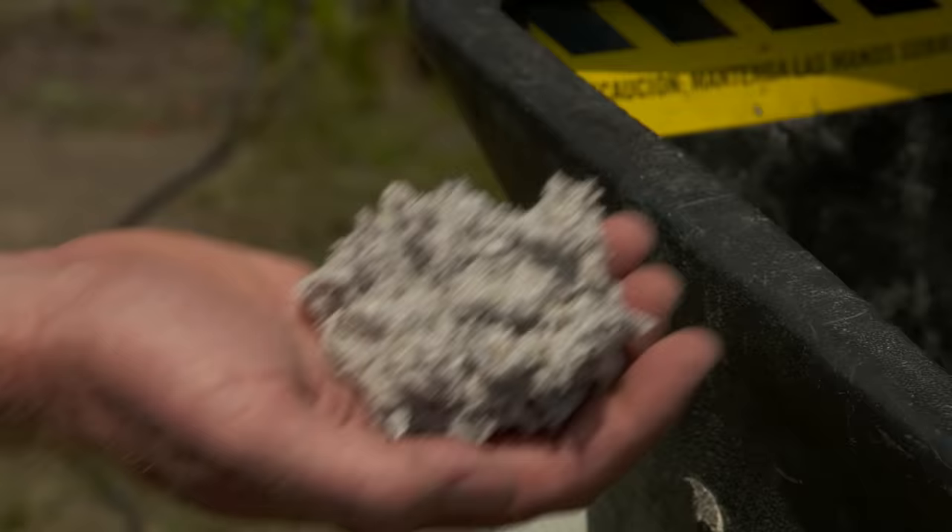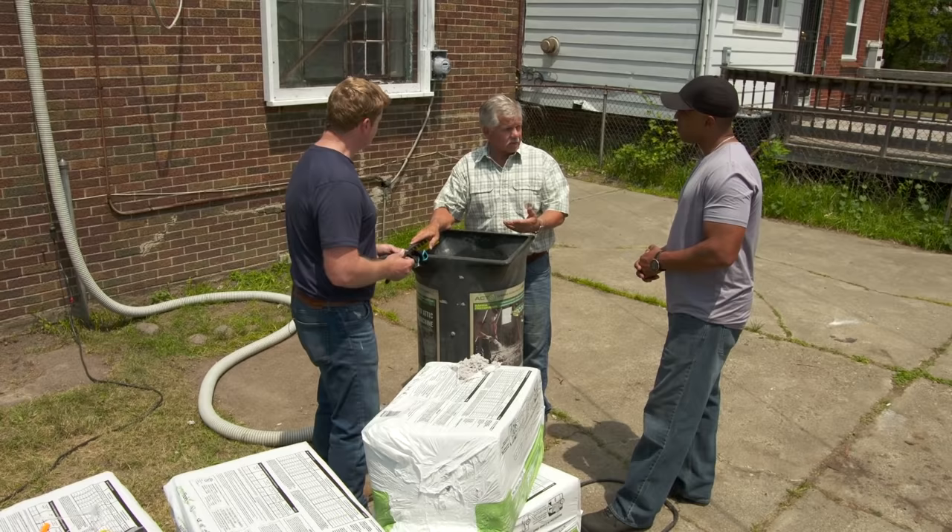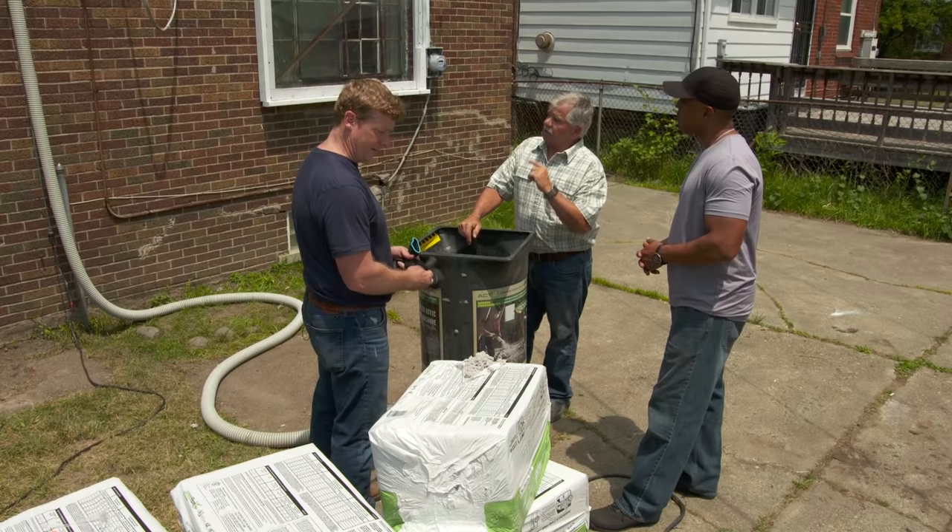That's cellulose insulation — it's recycled newspaper and paper, ground up and treated with borate, so it has a fire retardant and an insecticide in it, and it has a great R-factor. Why don't you load the machine, Frank and I will go up and start blowing it in.